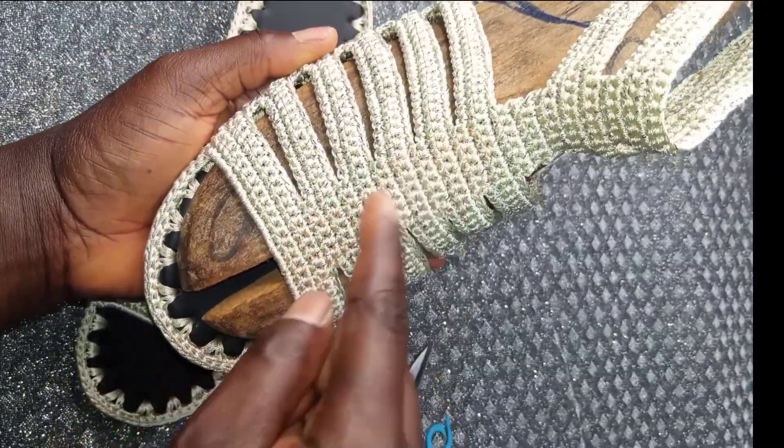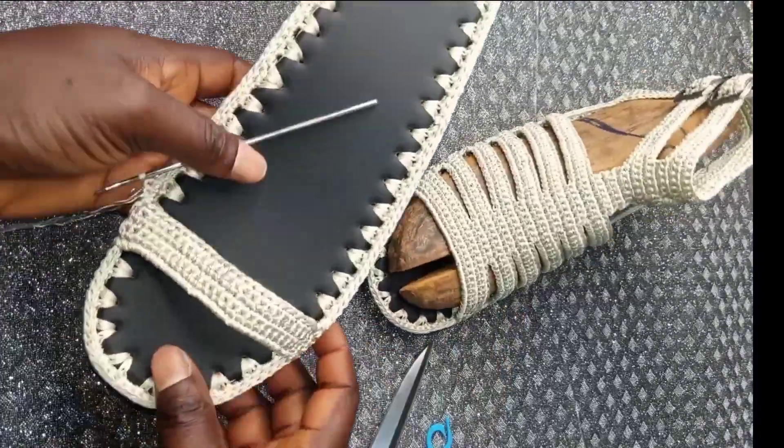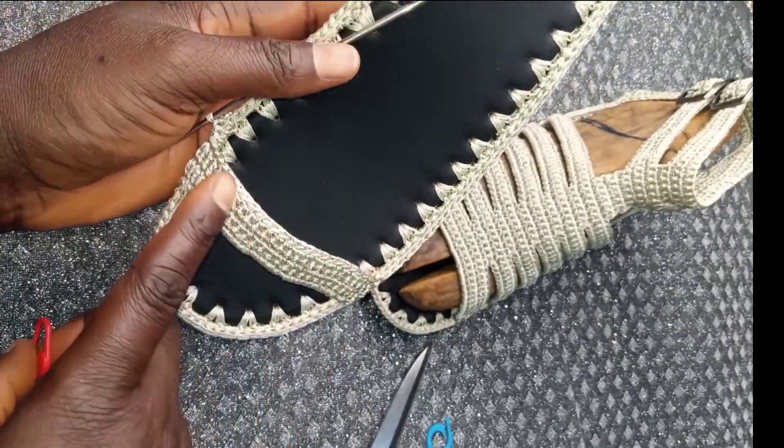On this second strap, we are going to attach it in the middle. We have a total of 26 loops on this first strap and we will divide it into three.